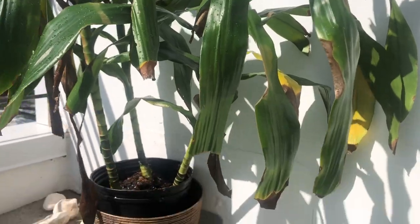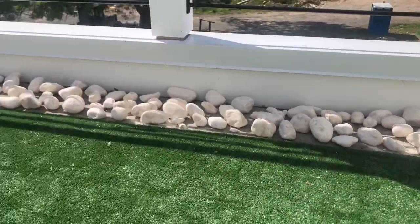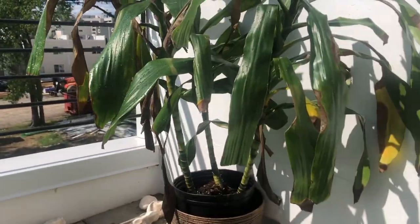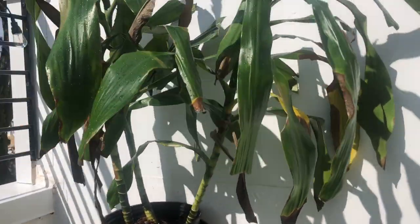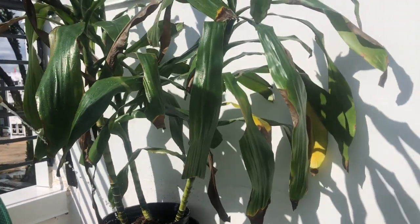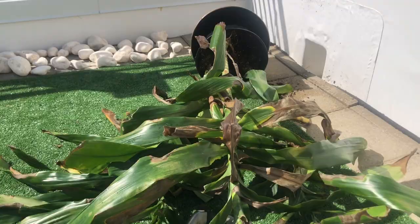We're trying to bring this plant baby back to life so we can leave it out here as decor on our little porch, but he doesn't want to thrive and he doesn't want to survive. So I bought a majesty palm to replace it.